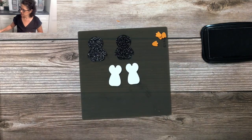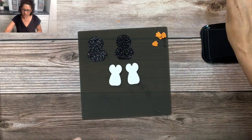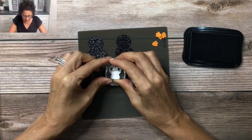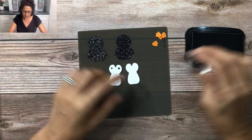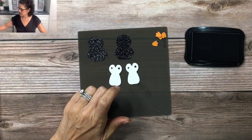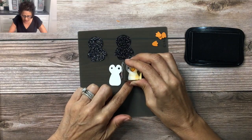Next we're going to do some stamping. Because this section doesn't have eyes, I'm going to use my Memento ink and stamp the eyes on both of these penguins. Then I'll take the Pumpkin Pie ink and we're going to add the beak.